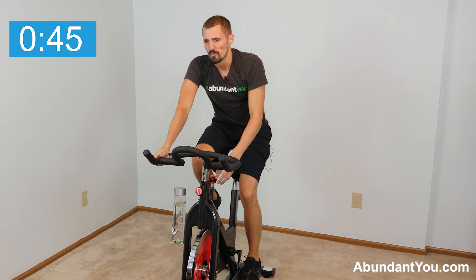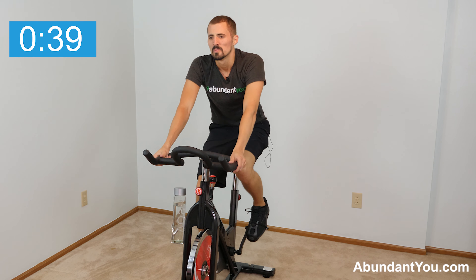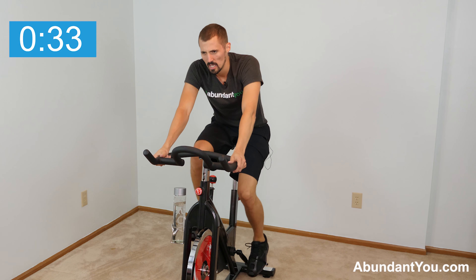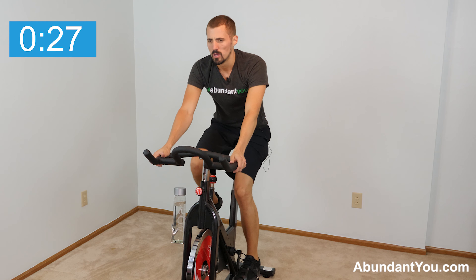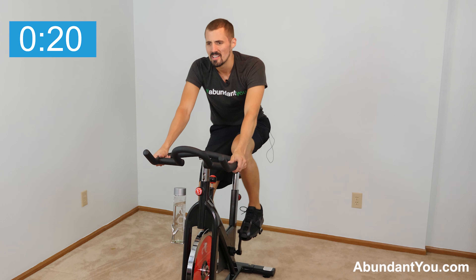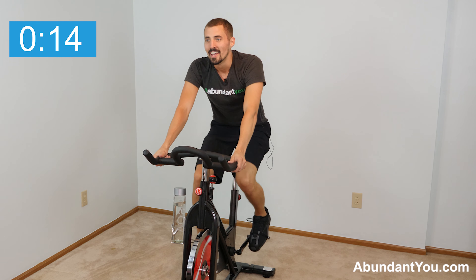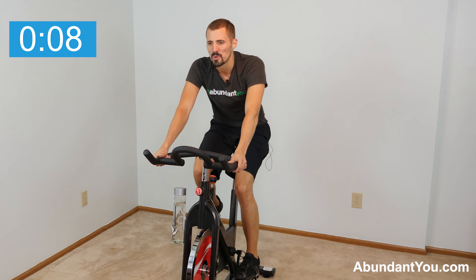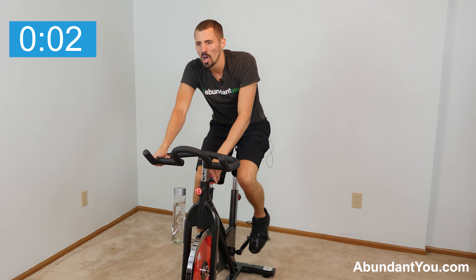Rest, catch your breath — 45 seconds. Keep those legs moving just enough. Breathe in through your nose, out through your mouth. Push all your energy into your legs. Ten seconds. Three, two, one — go!